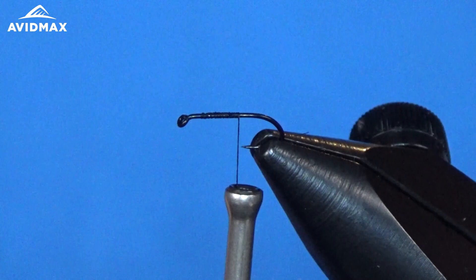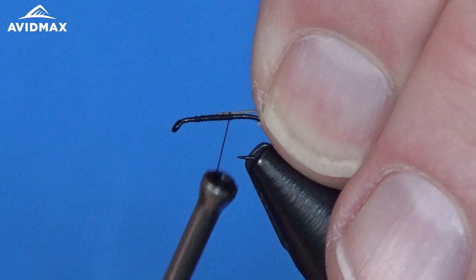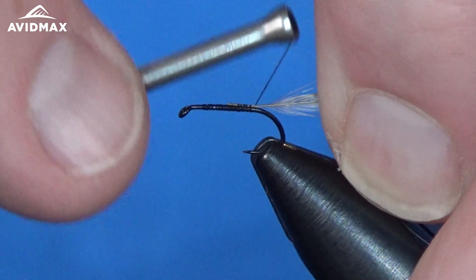Tie up a bunch of them — you can do a couple different color options. Today I'm doing the more brown and white. You could do a darker brown, maybe some black and white as well, and mix things up a little bit.